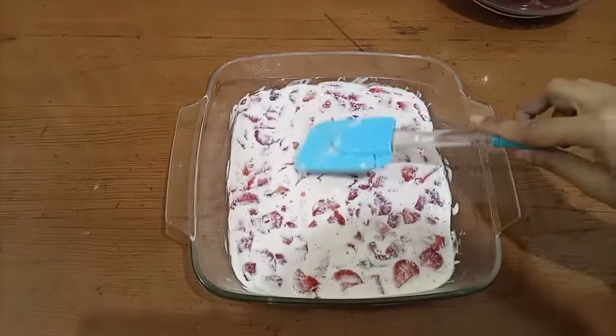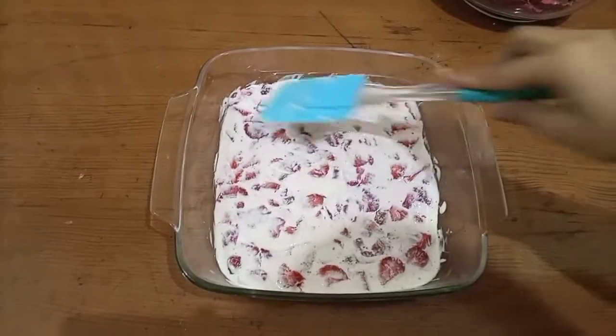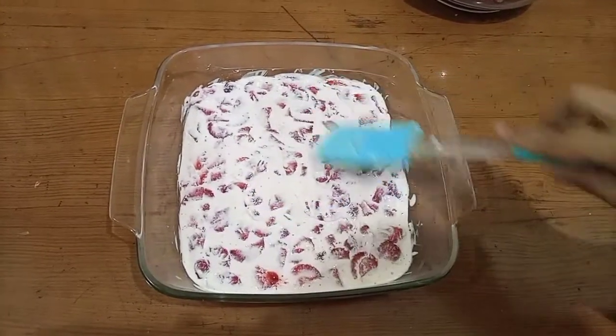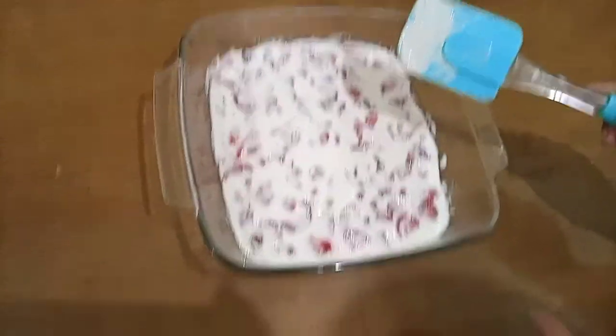I spread the cream and strawberries over the biscuit base. Now I will keep it in the fridge for 5 minutes.